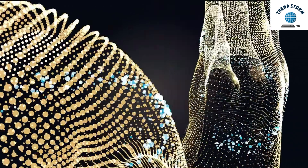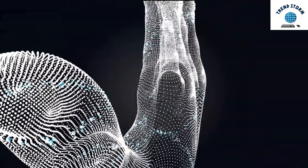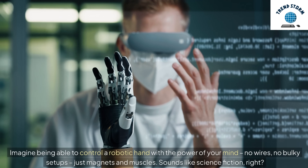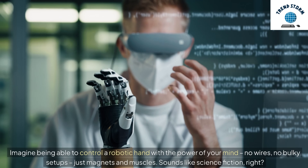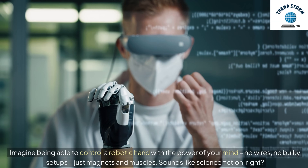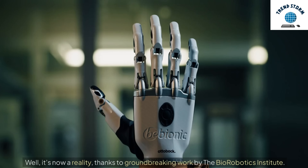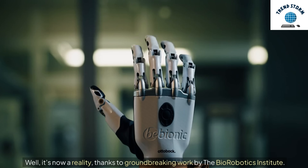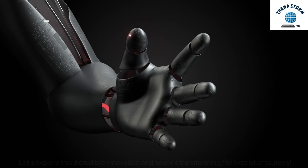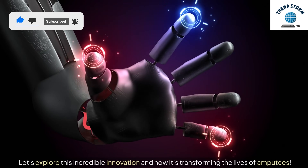Hey everyone, today we're diving into a breakthrough that could change the future of prosthetics forever. Imagine being able to control a robotic hand with the power of your mind — no wires, no bulky setups, just magnets and muscles. Sounds like science fiction, right? Well, it's now a reality, thanks to groundbreaking work by the Biorobotics Institute. Let's explore this incredible innovation and how it's transforming the lives of amputees.